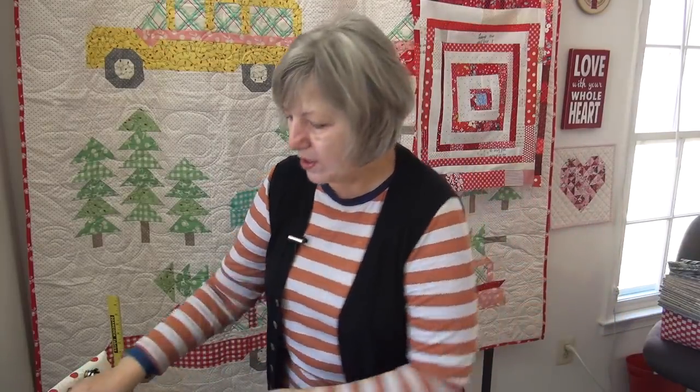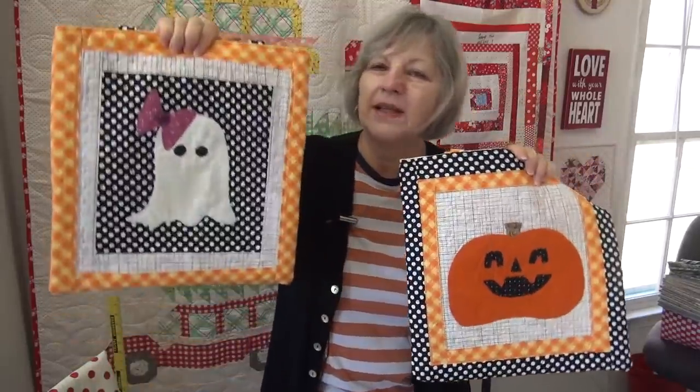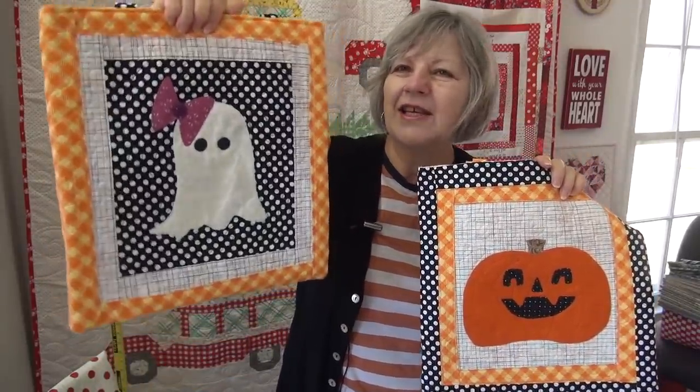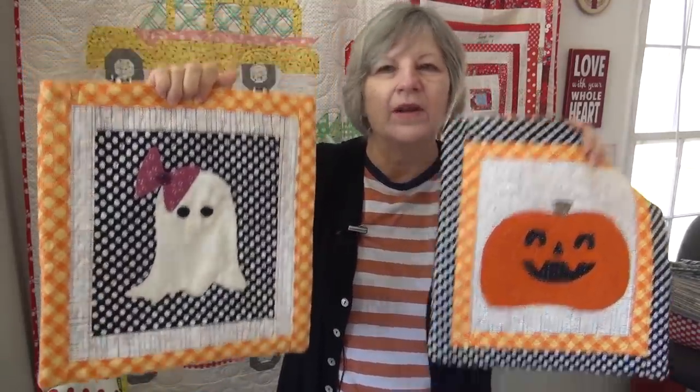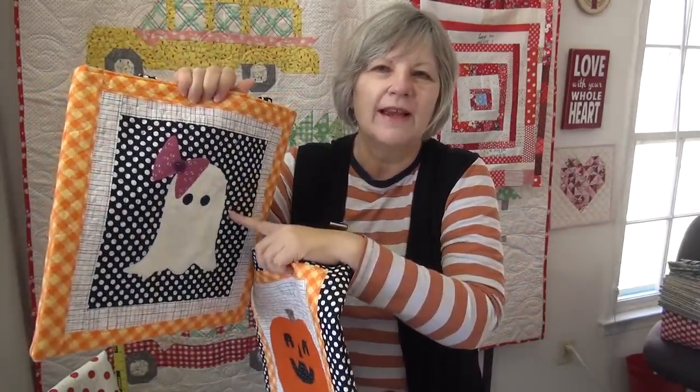So let's take a look at some tips for making the pumpkin. To make a white pumpkin, I'm going to put it on a darker background — very much like the tote bags, where the little ghost is white on a darker background. So I'm going to give you tips for putting a really light fabric on a dark background, and we've got to pick which dark background. I decided I want the dots, but I'm also thinking about the floral.